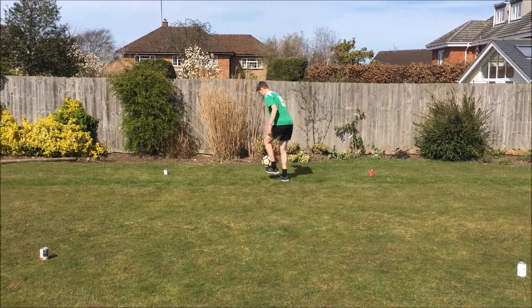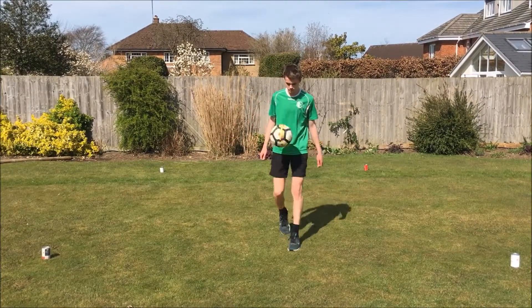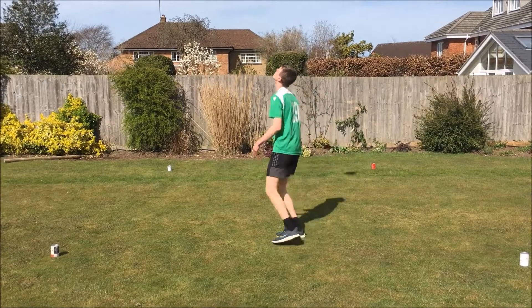And if you want to progress this and do something a little more difficult, perhaps at the end of the zone you could try going over the top of your head and controlling the ball.